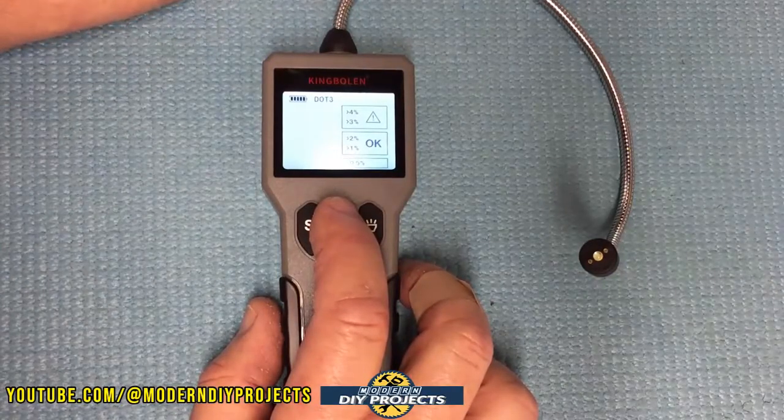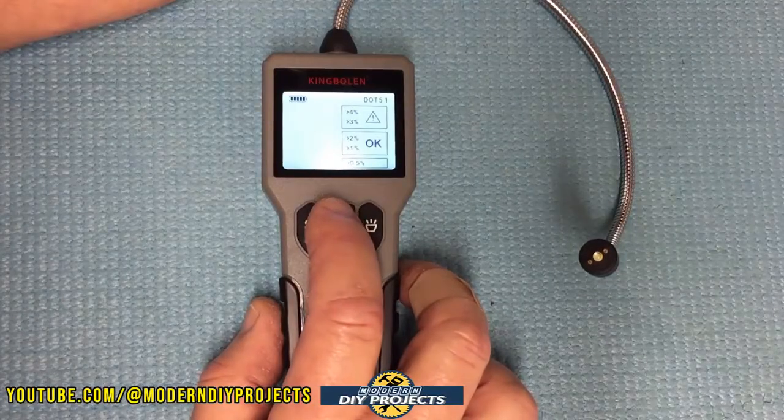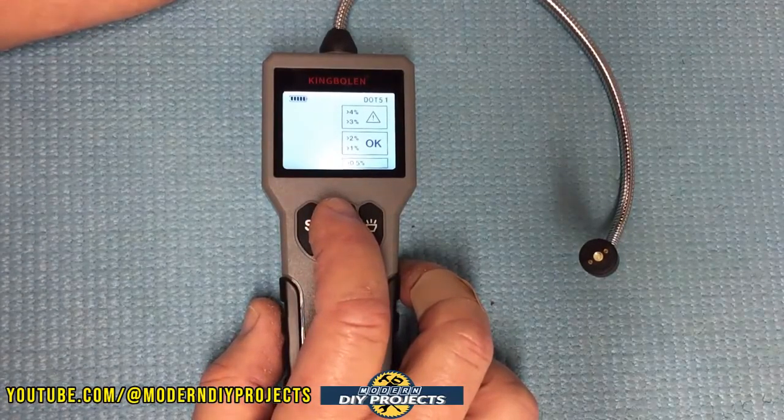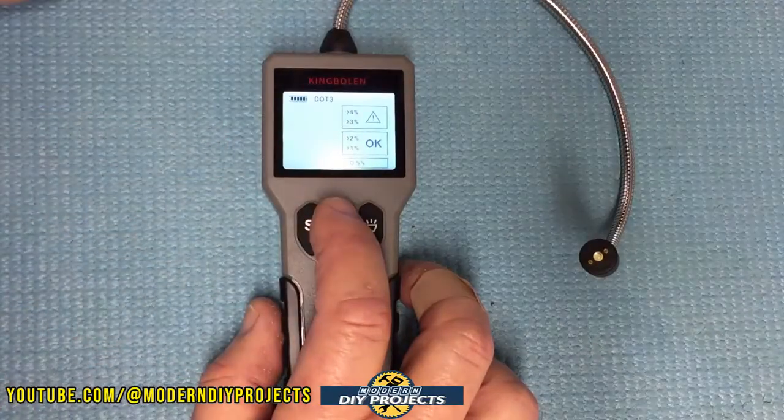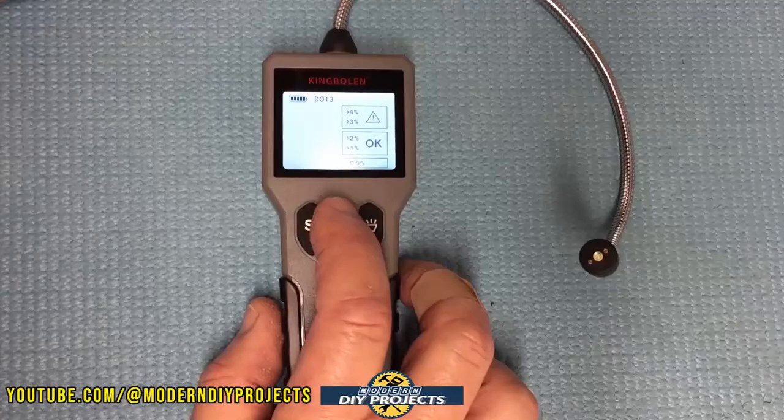Most people with mass-produced vehicles have DOT 3. Very few vehicles will ever have DOT 4 or DOT 5.1 — those are generally for police vehicles, ambulances, race cars, and high-performance vehicles. If you have something like a Ferrari or a Corvette, you may have DOT 4 or DOT 5. Otherwise, don't worry about it — 99% of you are going to have DOT 3.